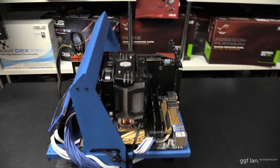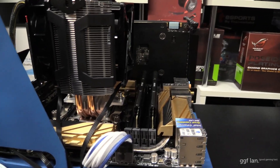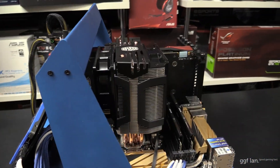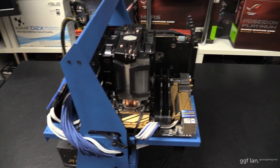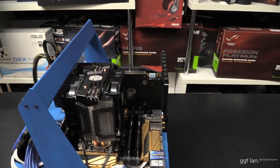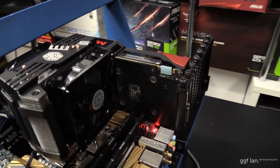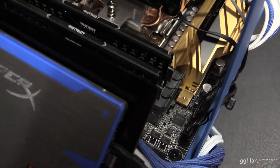We've got the D92 installed on our 2011 system. As you can see, there's plenty of room in and around the socket on both sides. It was much faster to install on the 2011 — not that it was very long on the 1150 socket, but it's slightly faster on the 2011. We'll just turn it on now to check the noise.